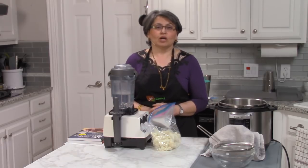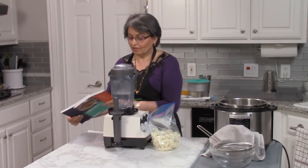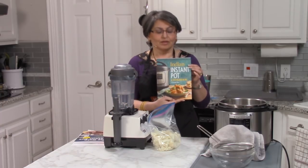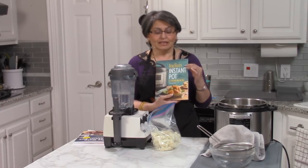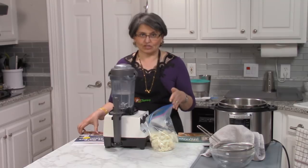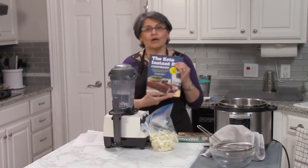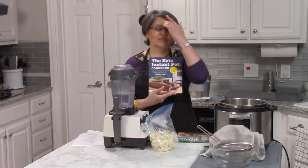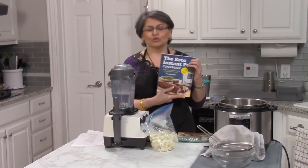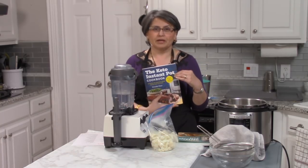Hi, I'm Urvashi Pitre and my blog is twosleevers.com. I'm also the author of the best-selling Instant Pot cookbook, the Indian Instant Pot. What I have to share with you today — in addition to how to make riced cauliflower and a delicious cauliflower and cheese — is that I also have another book available for pre-orders called the Keto Instant Pot. If you're trying to eat lower carb or ketogenic, this would be a really good book for you.